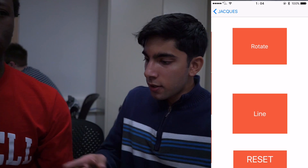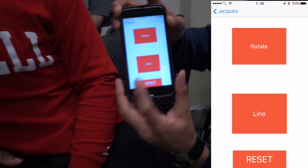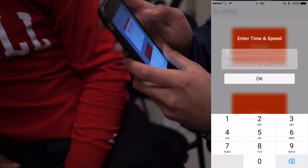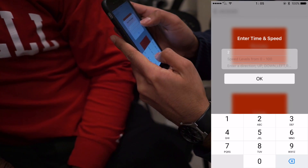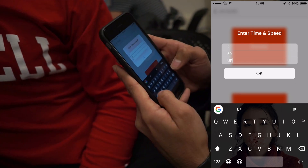And we can control the speed too. So now let's see — I'm going to do a line. We just type these in, so I'm going to type like 2 seconds. Speed, I'll make it like 50 — that's midway. And then direction up for now.